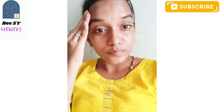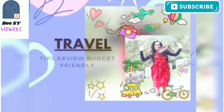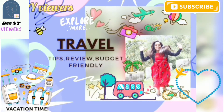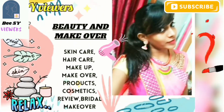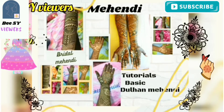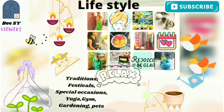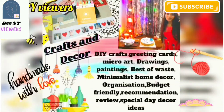Hello guys, welcome back to our channel, Busy Viewers. In this video, I am showing the skin whitening and brightening face pack. I am showing all the products that I use in this video. If you are watching my channel, subscribe for more interesting videos and press the bell button. Let's get started.